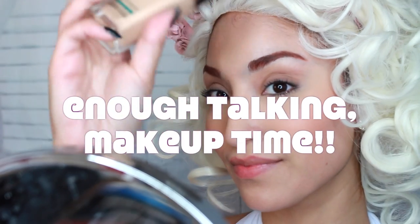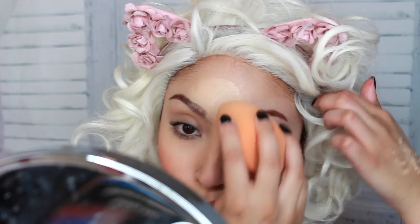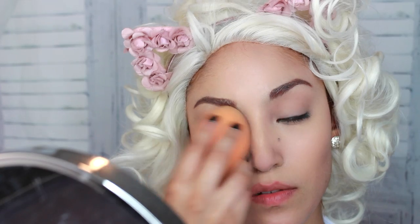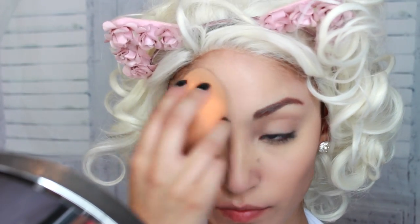To get started with this Marilyn look, I'm just taking this foundation right here, which is the Maybelline Matte and Poreless Foundation. I love this foundation because it makes you look flawless. I feel like this was more her shade — I do have other foundations that would work just as great, but they're a little bit more tan. So I wanted to keep it more on the porcelain side to resemble Marilyn a little bit. Now once I'm done adding that foundation, I'm going to pack quite a lot on to make sure I look flawless.